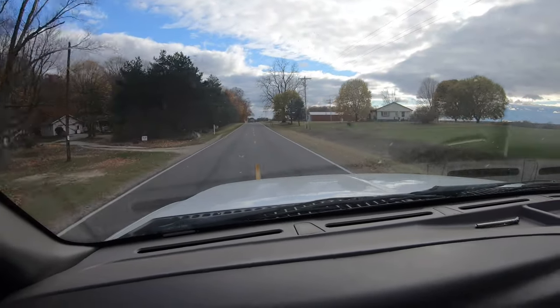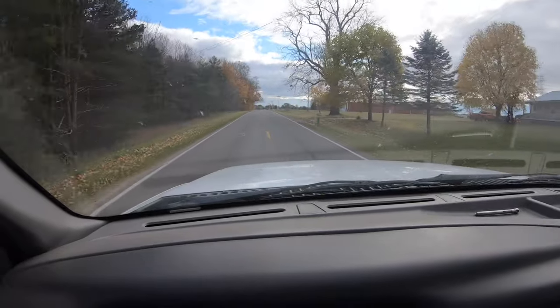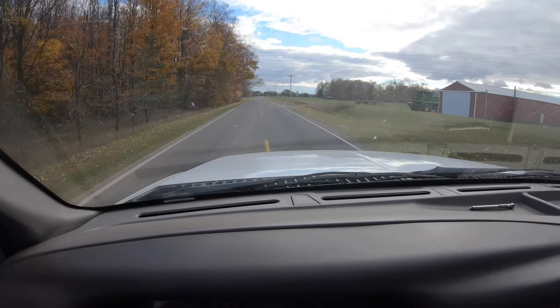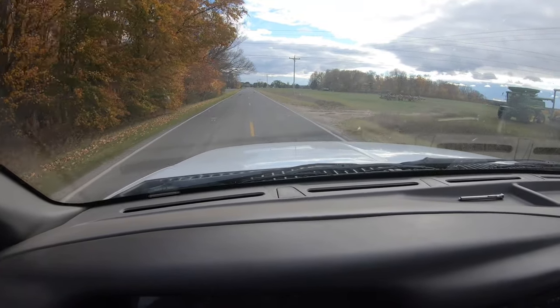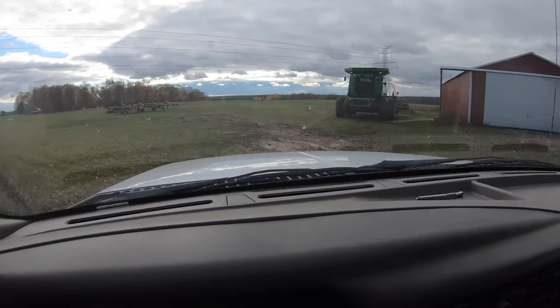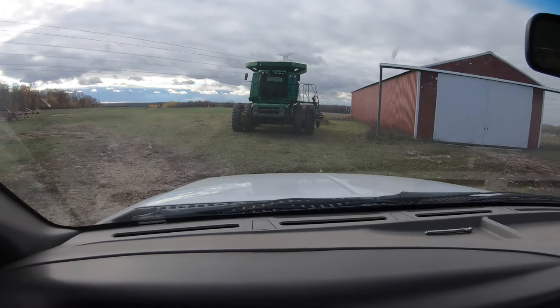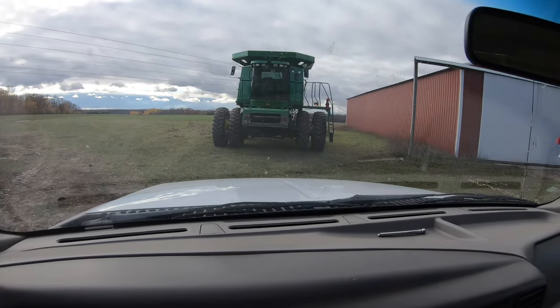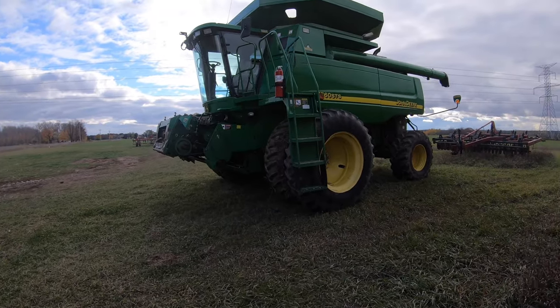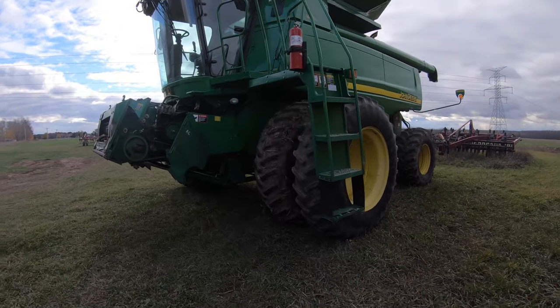Almost over there. I'm pretty happy to see it again. And I'll get more video getting started tonight. There it is — there she is. Oh, it's good to see her again.